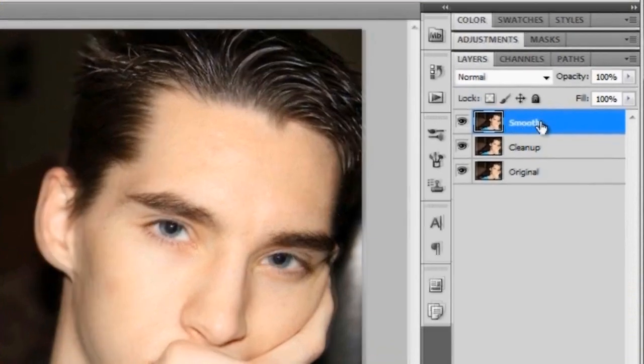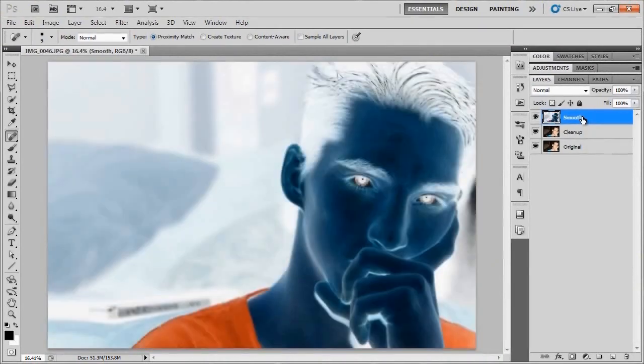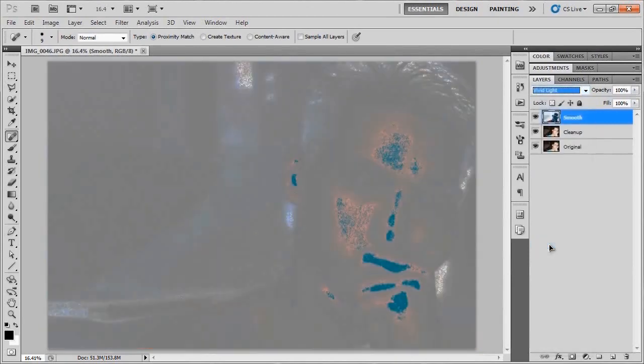What we're going to do to this layer is going to seem a little bizarre, but just follow along and it will look pretty good. We're going to invert this layer by hitting Ctrl+I or Command+I, and then change the blend mode to Vivid Light. Yes, I know it looks weird — don't worry about it.